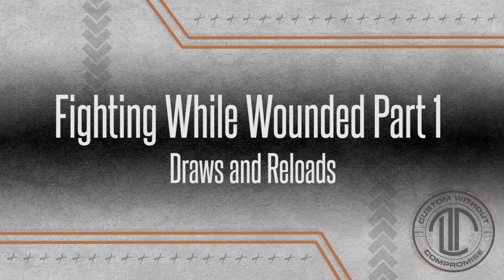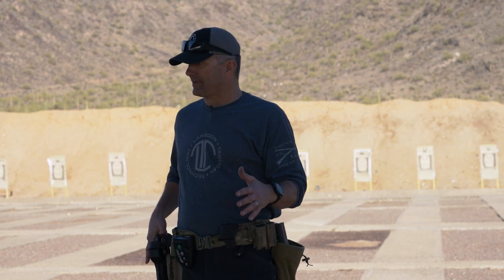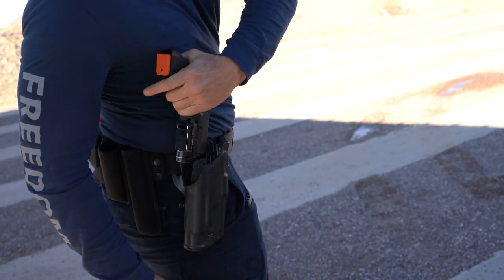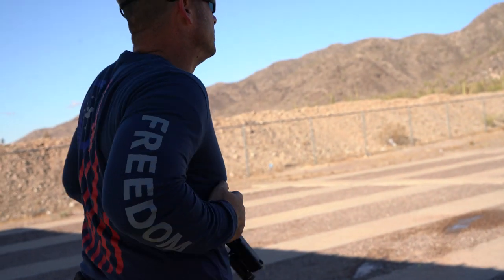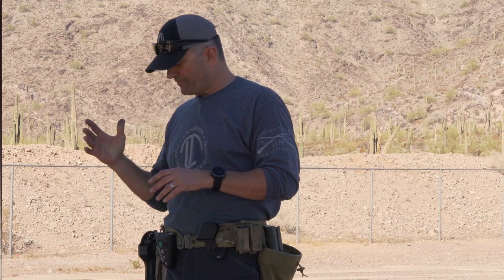Things that we need to be able to do if we only have one hand available to us. The first thing we need to be able to do — worst case scenario — is access our gun, meaning get it out of the holster with only one hand. Obviously if my strong hand is available that should be extremely easy, but if my dominant hand has been injured prior to drawing the gun, I've got a little bit more of a hurdle to recover from.